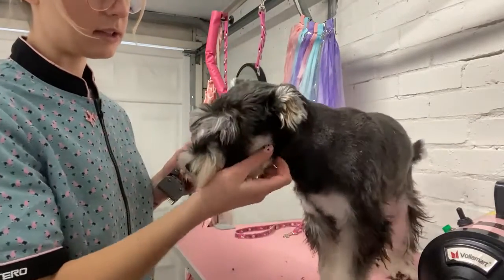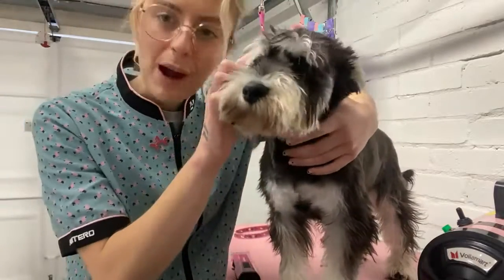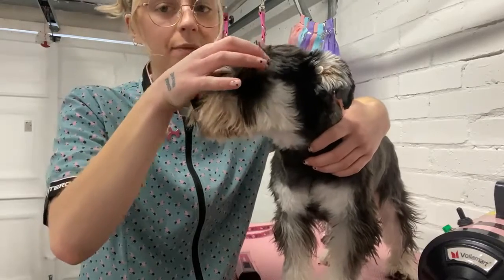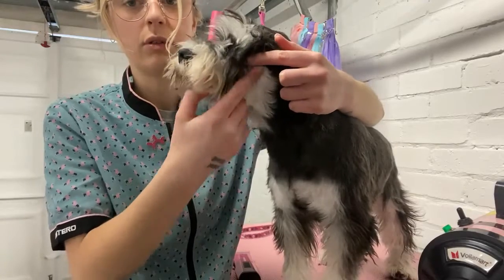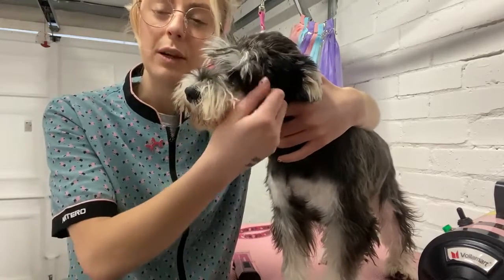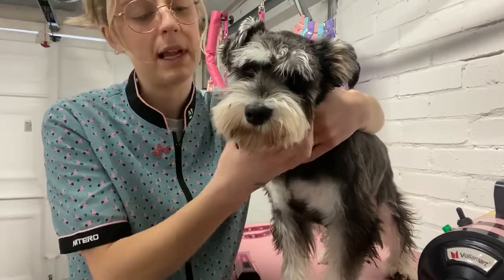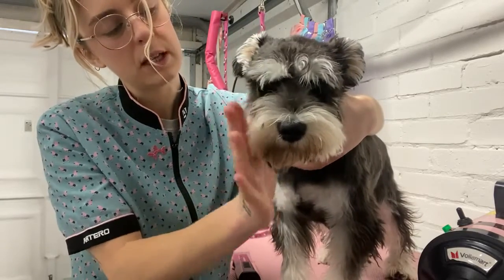I'm going to shave her head now — this bit's going to feel strange. With eyebrows, feel where they start; there's a little dip in the head and that's where you want to shave to. On the side of the face, shave from the corner of the eyebrow to the corner of the mouth — a nice straight line. For Asian fusion you want that severe line, but for a traditional look you'd blend it out.